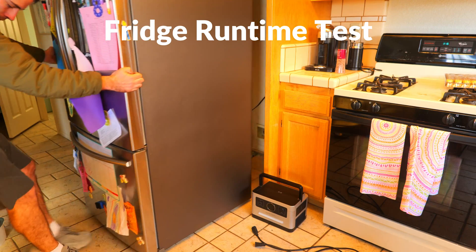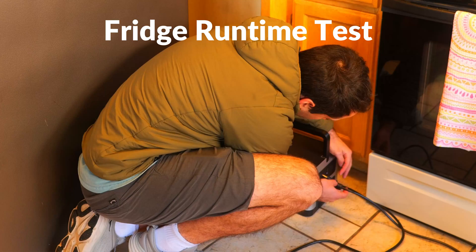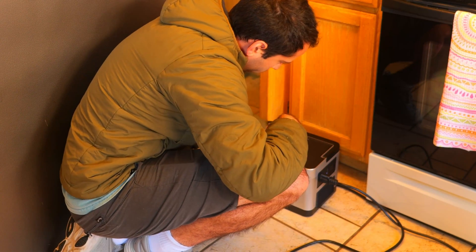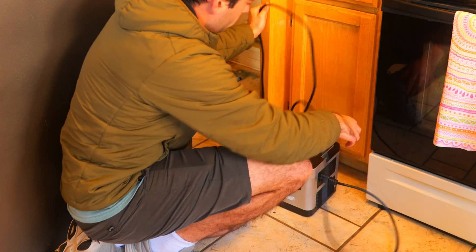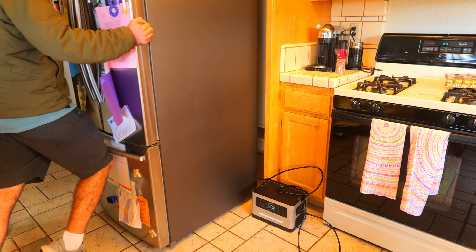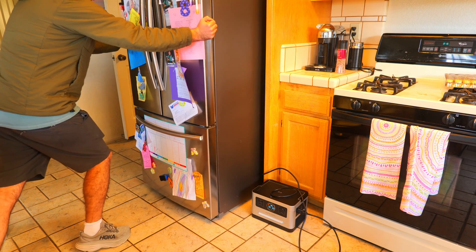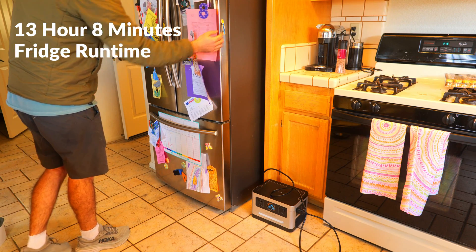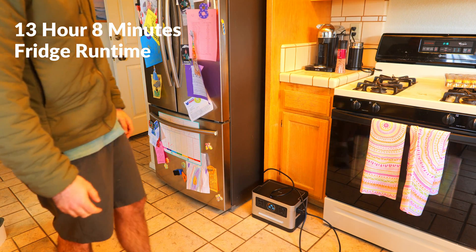Another test I like to run is a fridge runtime test, which is important if you're worried about food spoiling during a power outage. We plugged the fridge into the power station, used it normally throughout the day, and it was able to keep the fridge running for an impressive 13 hours and 8 minutes.